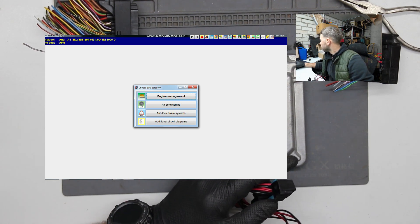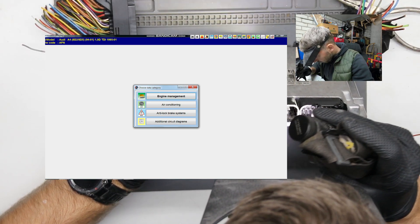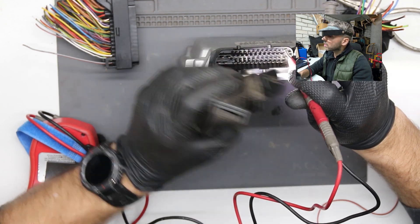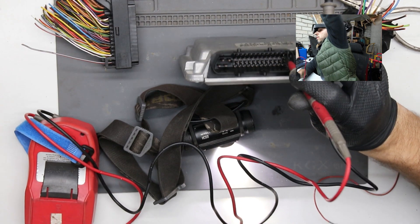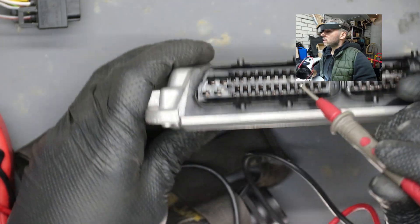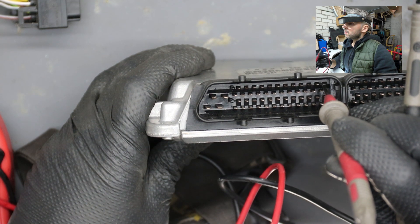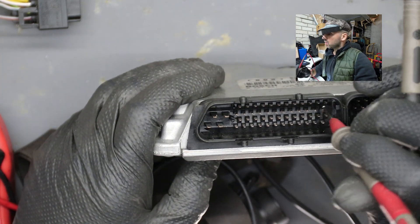It goes to pin 1042, 27, 28, 28 — the last one is 40. Pin 42 is right over there in a corner. There is a marking — I don't know if it's visible to you, but let's try and you should see the marking. Pin 42 is right over there — that's the pin, 42.